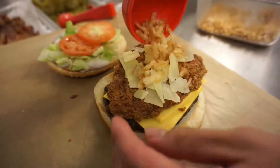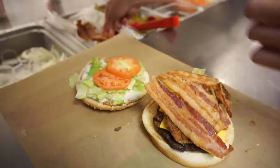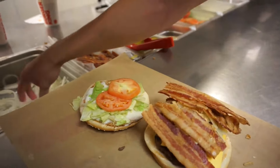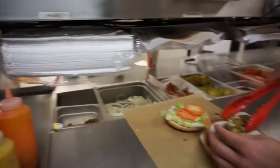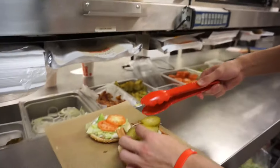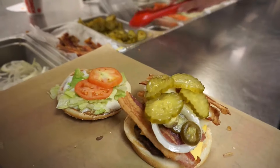One teaspoon, I guess you can say. Good. Four strips of bacon. Add some onions. Some jalapeños. Pickles, just for the fun of it — four pickles.